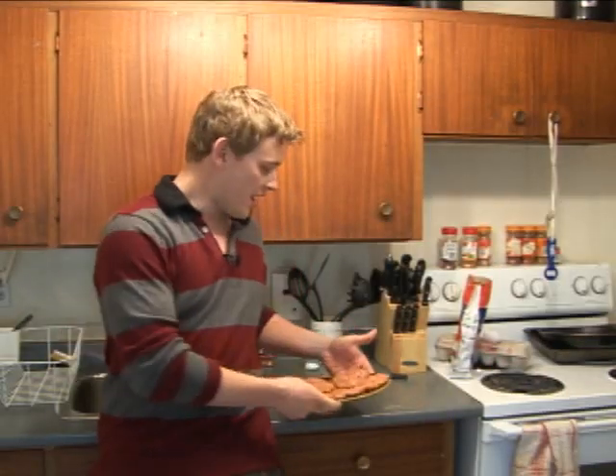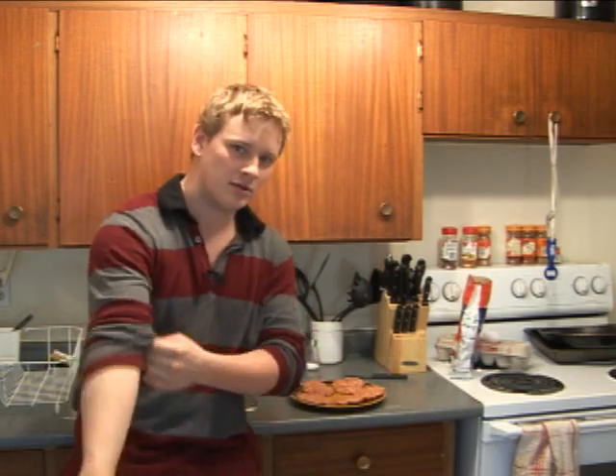Alright, so what we've ended up with here is five patties ready to go. You might think, oh you're cooking for your roommates — but I'm actually just cooking for myself. I like to have a lot of leftovers because there's a lot of times when you're getting home, you're tired, and you don't really want to cook anything. You just eat the leftovers. It's a great plan. Don't let anyone make fun of you for that.